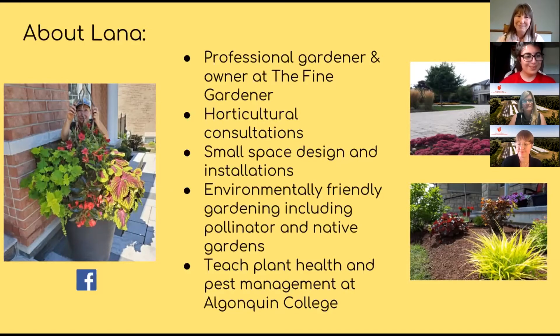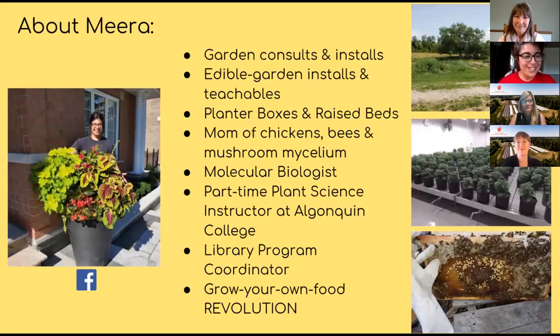I also teach plant health and pest management at Hong Kong College. I offer garden consults and installs, and I'm a garden contractor for The Fine Gardener. This year I've really been partaking in the grow your own food revolution, installing edible gardens for clients, and teaching teenagers and kids. I've partnered with a woodworker to make planter boxes and raised beds, and I'm a mom of chickens, bees, and mushroom mycelium. I'm also a part-time plant science instructor at Algonquin College and work at Renfrew Public Library part-time.